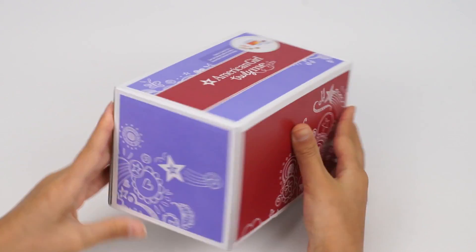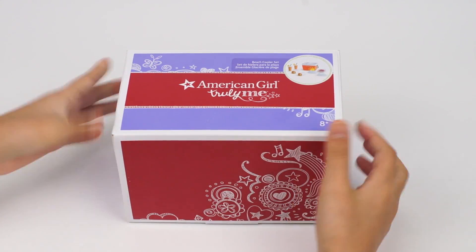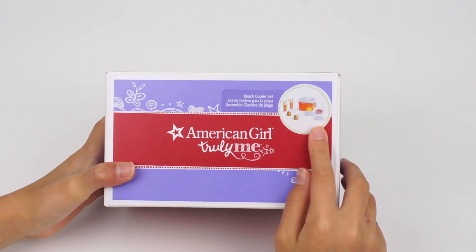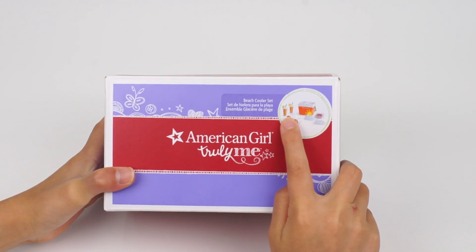The packaging is pretty. It has stars and music note designs. The set includes a cooler, two blocks of ice, a box of berries, two sandwiches, and two drinks.